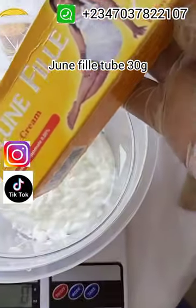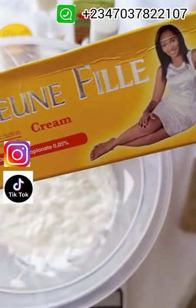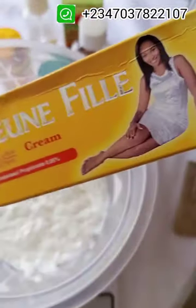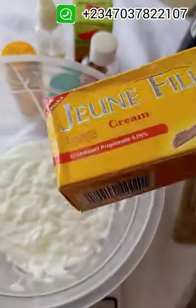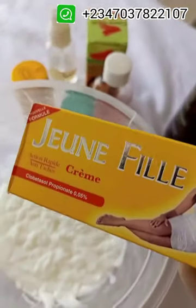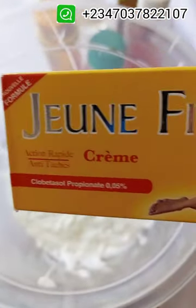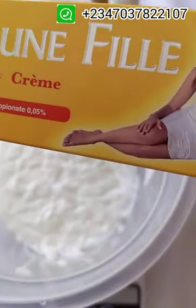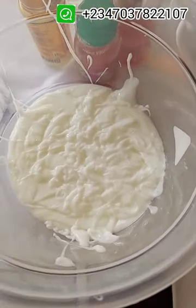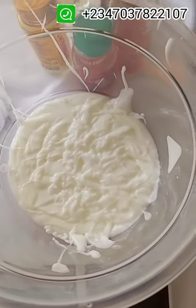The next ingredient we are adding is the John Fuel cream. The John Fuel cream is a fast-action anti-spot and skin lightening cream, active against acute dermatitis and local inflammation. This particular tube helps to lighten body spots — it contains clobetasol but it's very mild. It's not going to spoil or bleach the skin; it's just going to do the job of taking out dark spots and patches. We are going to be using 30 grams of this tube.